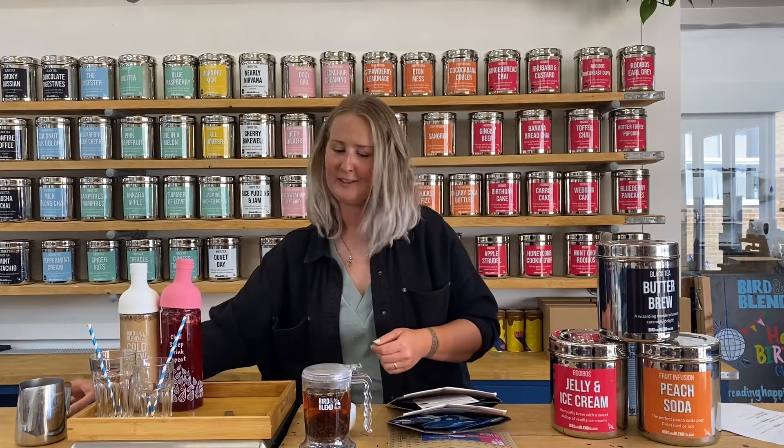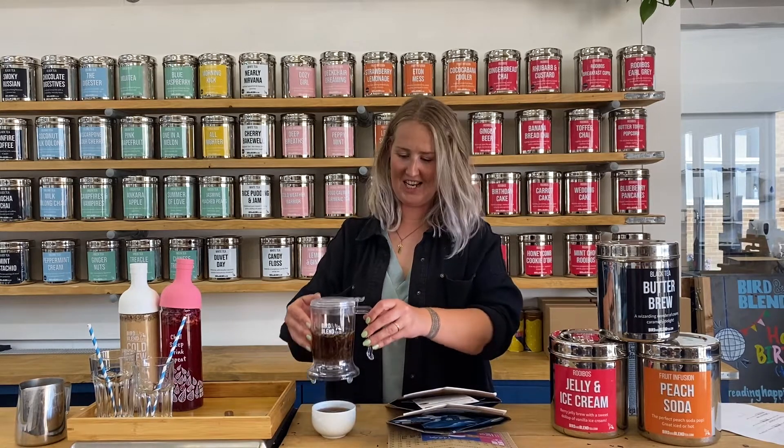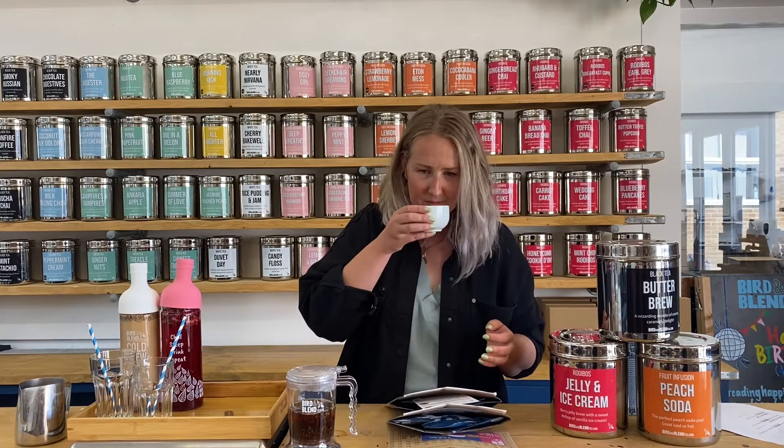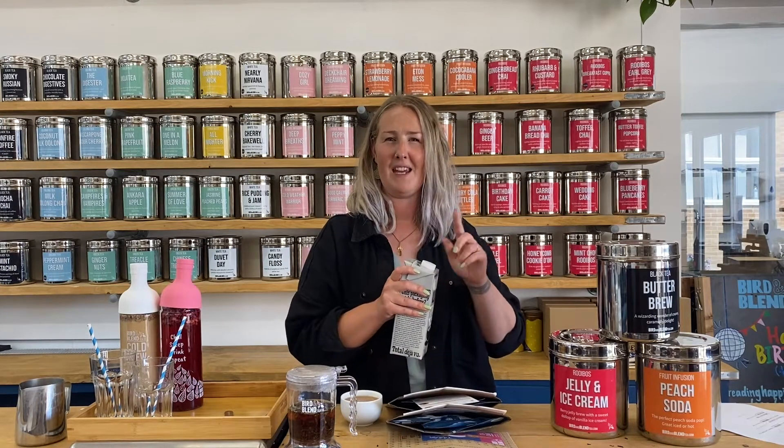My timer just went off and I'm going to pour my tea out of my Gravity Steeper. Look at that colour — and it smells like caramel! This is great for people that love a breakfast tea with milk but just want a bit of a twist. I can smell caramel, vanilla, a bit of toffee, a little bit of burnt toffee in there. I love this one with milk — I either add oat or dairy if I'm having it hot, or if I'm having it cold sometimes I add coconut milk. There's a really good Butter Brew cream soda recipe on the website and also a frappe version, so if you want to get adventurous you can try those out.